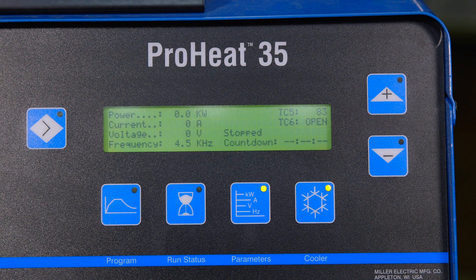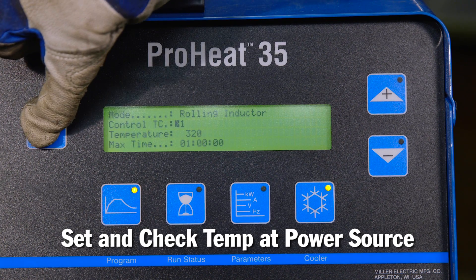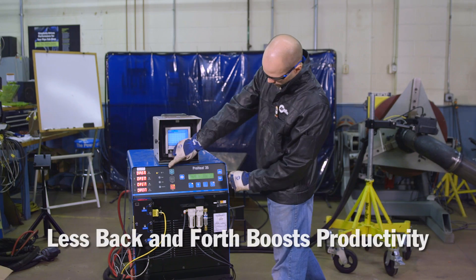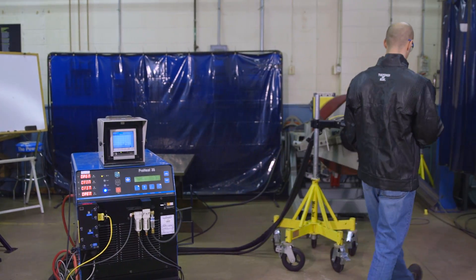With the IR sensor, the operator can both set and check the temperature at the power source. No returning to the part with crayons except for verification before welding. Operators spend less time going back and forth, improving safety and boosting productivity.